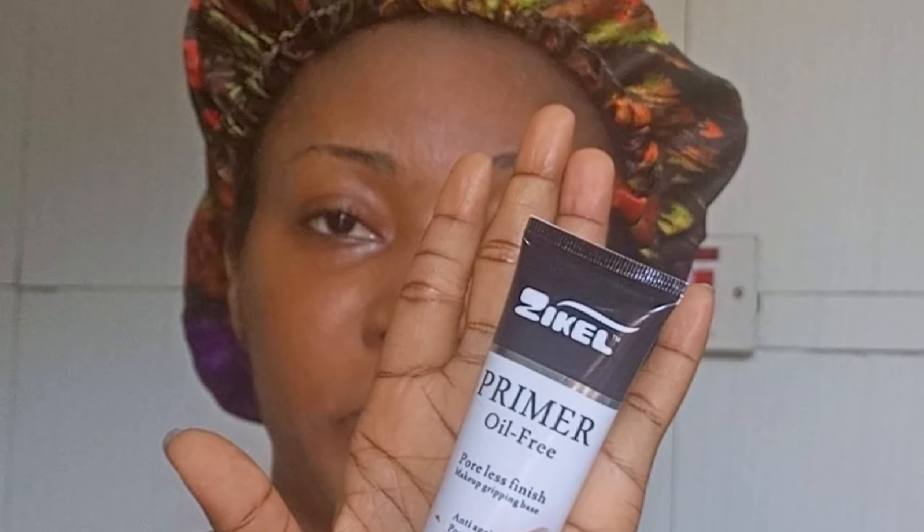Now I'm taking my primer — this is an oil-free Zikel primer, oil-free poreless finish makeup gripping base. This helps to control oil. I use a heavyweight moisturizer which likely causes more sebum production, so I'm applying this. Then I'm using my Fix It spray by Kiss Beauty, just to keep hydration on the face while I spread my primer around.